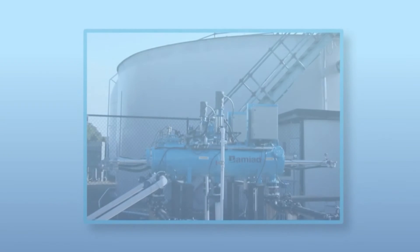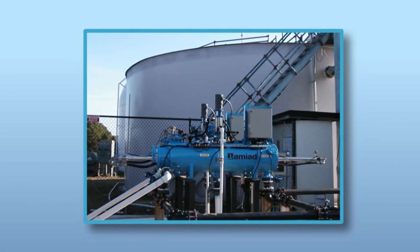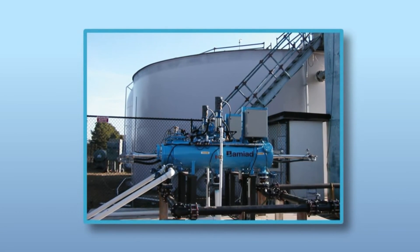The AMF technology has been successfully tested and is being applied as a pre-filtration solution at desalination plants worldwide, treating water as fine as 2 micron, dramatically reducing NTU and TSS levels.